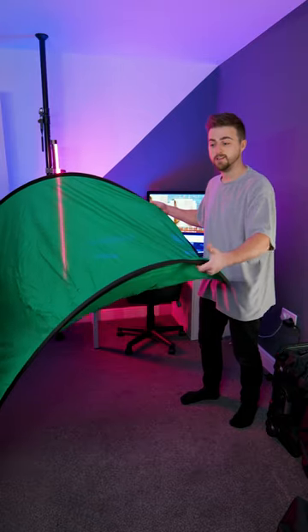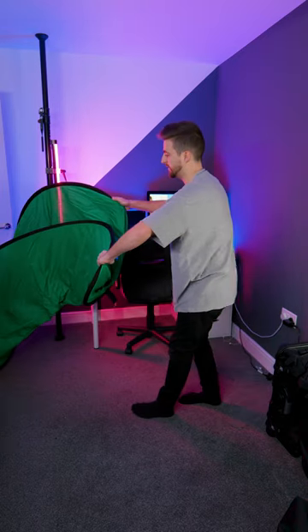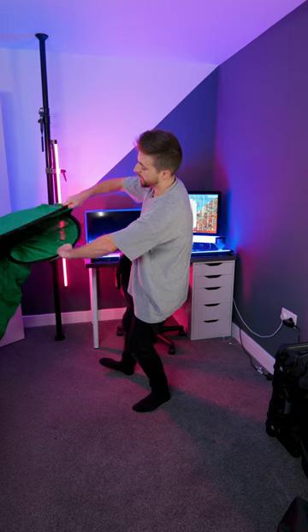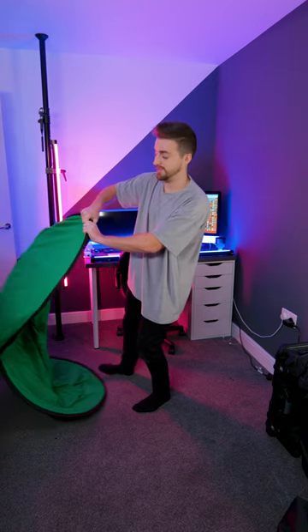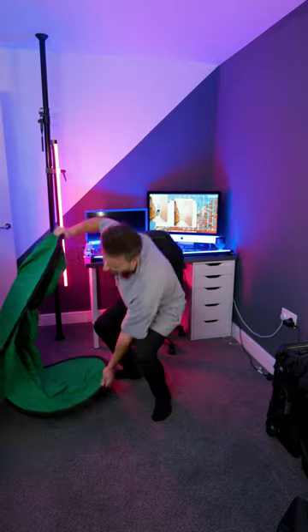Now grab your left hand, feed this around — twist and push under — then your right hand is going to go over the top until you can grab it like this. Then grab that firmly, grab the bottom, bring it in, and you've got yourself a folded green screen.